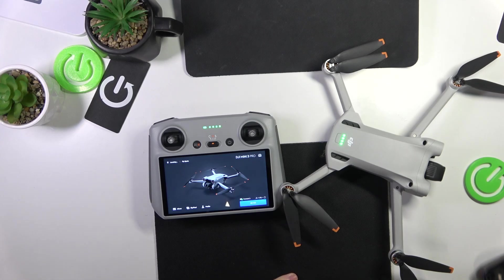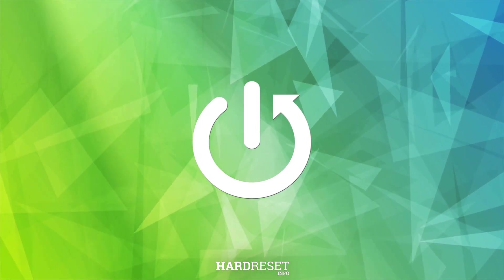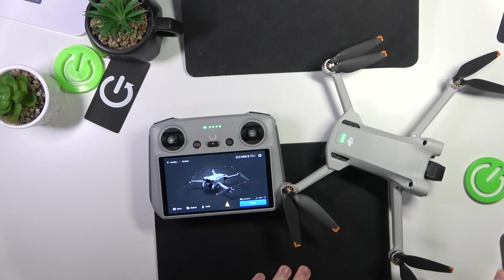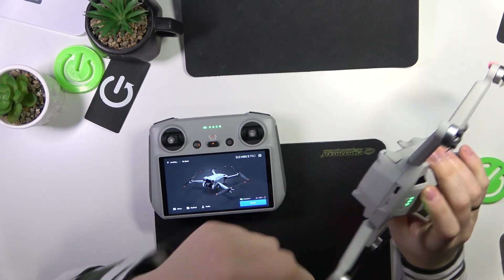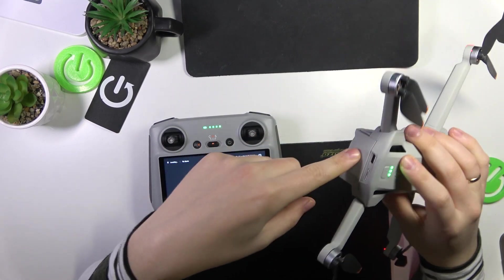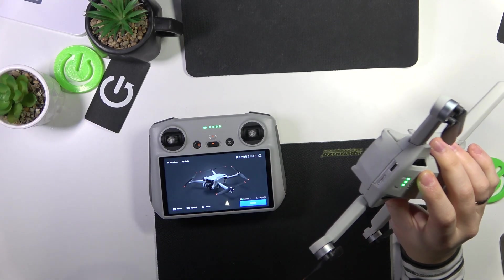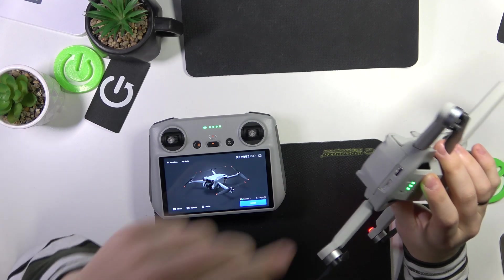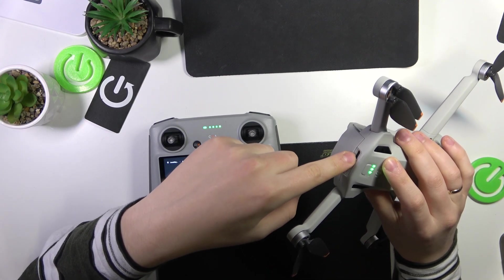Welcome to the Hard Reset YouTube channel. Today I will quickly explain how you can transfer files from DJI Mini 3 Pro to a computer. To start, you will need to either take the SD card out or plug in the wire, depending on what storage you would like to transfer your videos from — either from the memory card storage or from the internal storage of the drone itself.